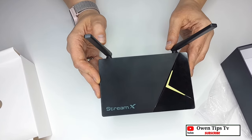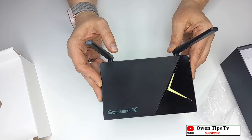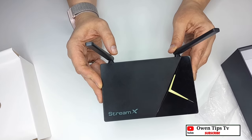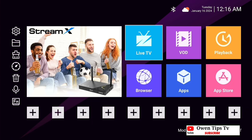Next we are going to boot it up and have a look at the internals of the StreamX X1 Pro media player. Here we can see the display loading, showing the very sleek and elegant StreamX X1 Pro logo. As you can clearly see, it has a simple, easy-to-follow layout.